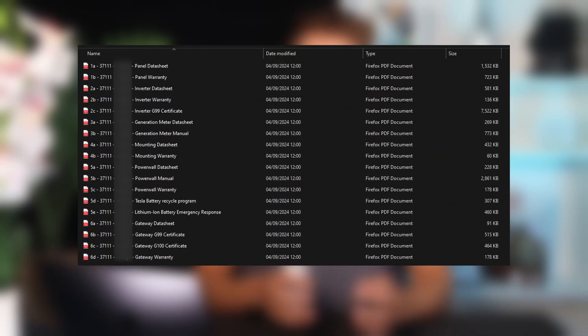The second folder in the handover pack is full of all the data sheets and certificates for the main kit that has been installed. For Sam's handover pack, there are data sheets for the GA solar panels, as well as the Powerwall 3 and the generation meter. There is also a certificate for his five year warranty with Spirit Energy, where if anything goes wrong in the first five years, we will come out and fix it free of charge.